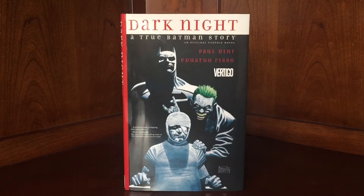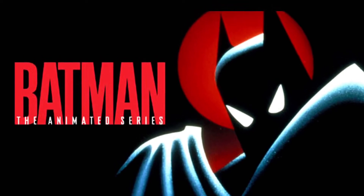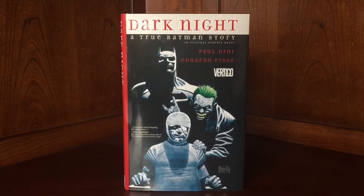Paul Dini — one half of the creative genius behind the creation of Harley Quinn — his face is going to be on the Mount Rushmore of Batman. He's written for the animated series, which he's probably best known for. He wrote part of Mask of the Phantasm. He wrote both Arkham Asylum and Arkham City — the stories for those games. He's written for numerous comics and television. And most recently he came out with this — Dark Knight: A True Batman Story — under the Vertigo imprint with artist Eduardo Risso, who's awesome and really popular.